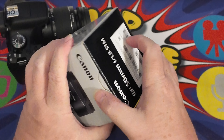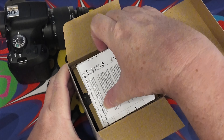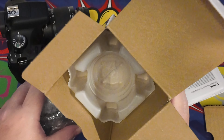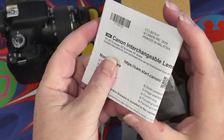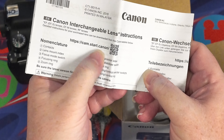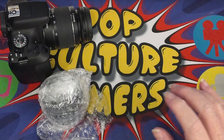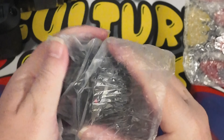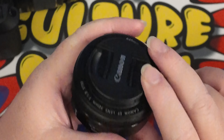So first off let's just unbox this. We have the warranty and we also have the Canon interchangeable lens instructions, and you can also watch it on the Canon website by the look of it. We won't bother with all of that because we pretty much know how to swap a lens. And here we have the lens — pretty much standard Canon affair, to be quite honest with you.